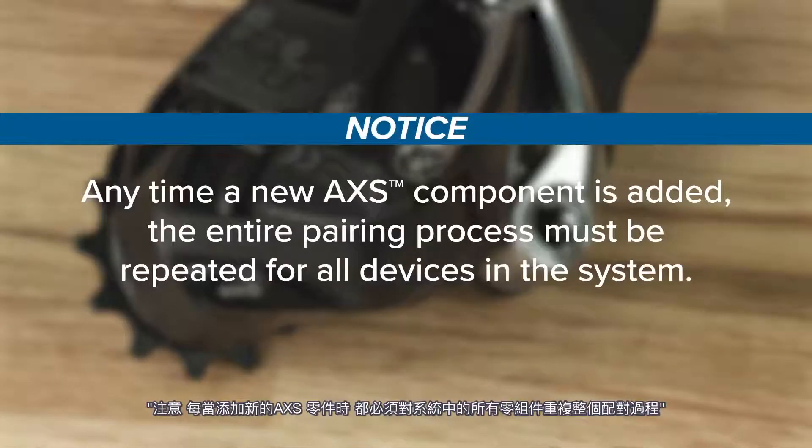Anytime a new access component is added, the entire pairing process must be repeated for all devices in the system.